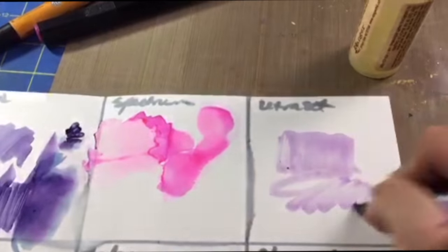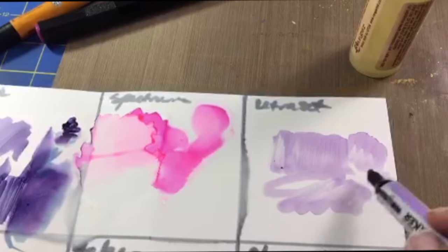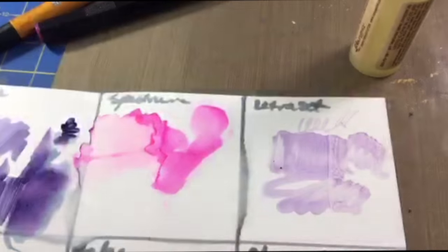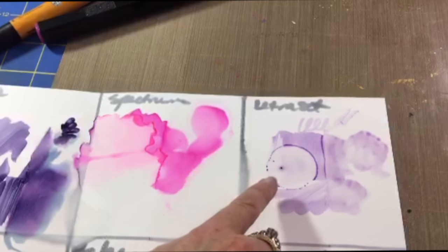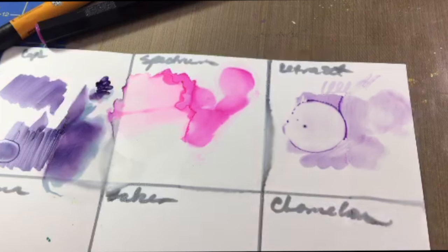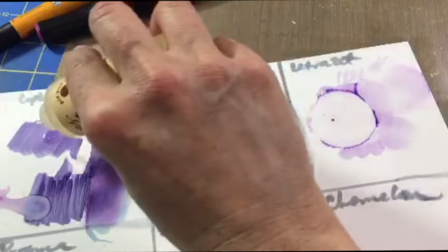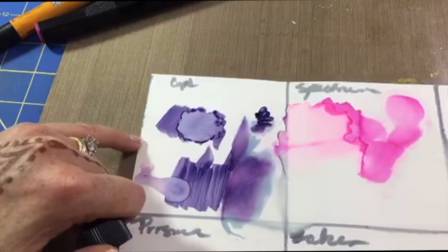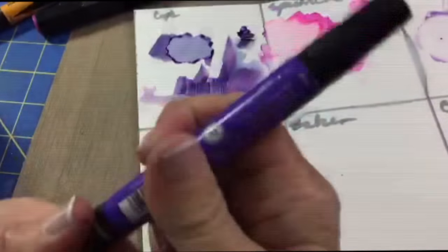Now looking at the Letraset on Yupo — I'm a little sad it's such a light lavender because it's hard to evaluate, but you do see a bit of that watercolor action and a cool reactive melting look when layering. The color dispersal is beautiful — like a little mini atomic bomb on your paper. That reminded me to go back and try that big drip method on the Copic too, and you can really see the color dispersal where it pushes the color out of the way leaving a nice dark ring — another great watercolor effect.